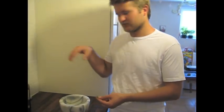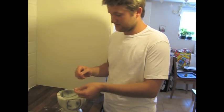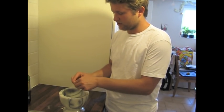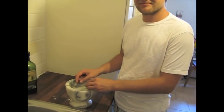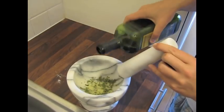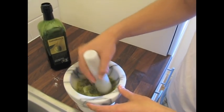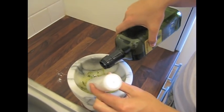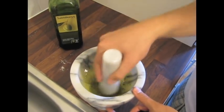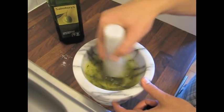Normally with focaccia you just sprinkle a bit of rosemary on top, which is nice, but I really like the flavour of rosemary and I find the best way to get it into the dough is to mix it with oil. You could just chop it finely, but I have a pestle and mortar here so I will just crush it and mix it with the oil and then mix it into the dough. Then you just add a bit of oil — a few tablespoons, two or three. A bit more never hurts.